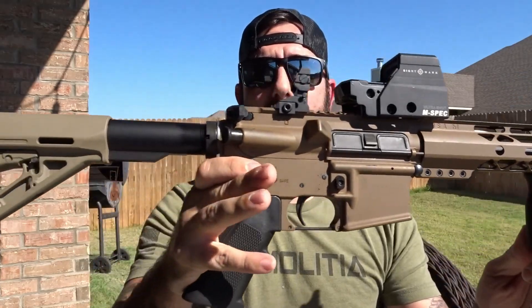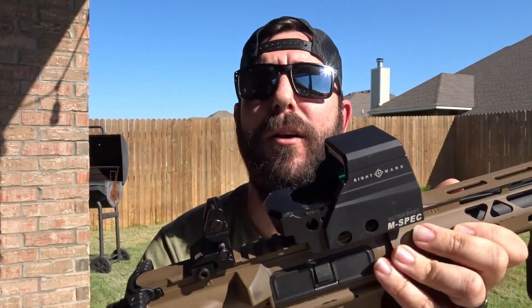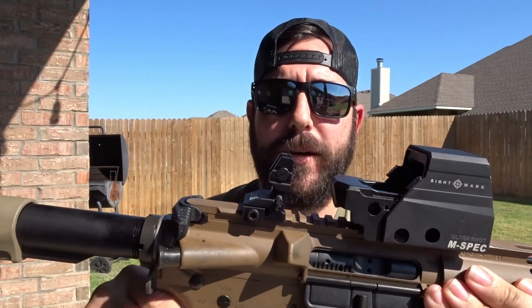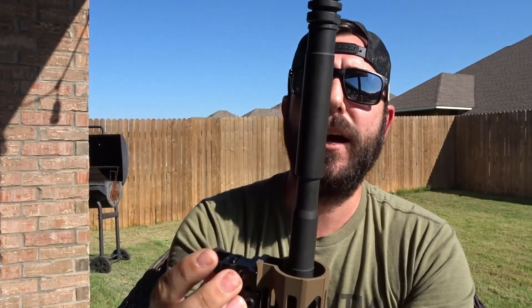This one is a Palmetto State build. It's actually kind of cool because it has a government-issued profile — pretty close to the same style that I had in Afghanistan. It has a Sightmark Ultrashot M-Spec red dot, which I've had for about three years. It's got pop-up and down iron sights, a regular safety, a regular mil-spec trigger — nothing really fancy — and a Magpul foregrip. It is a .223 Wylde barrel with a 1-in-8 twist.